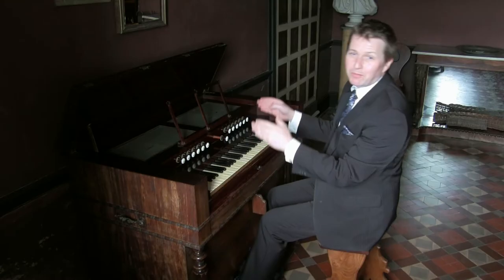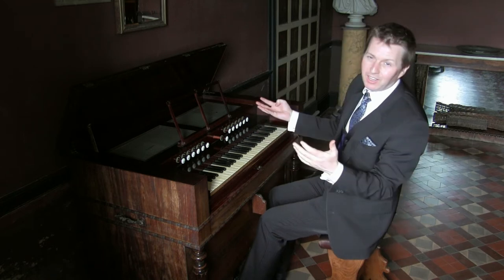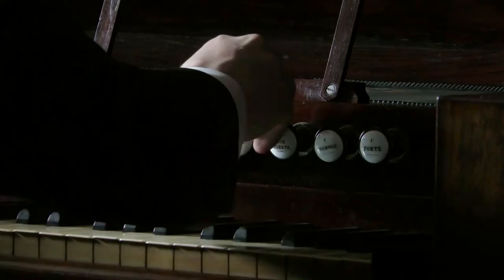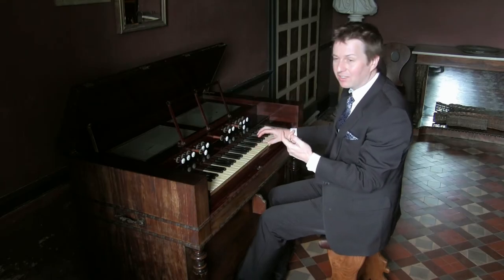Then we have a number three stop at four foot pitch, usually a clarion or fifra — a very bright sound. So it's an octave higher than written.